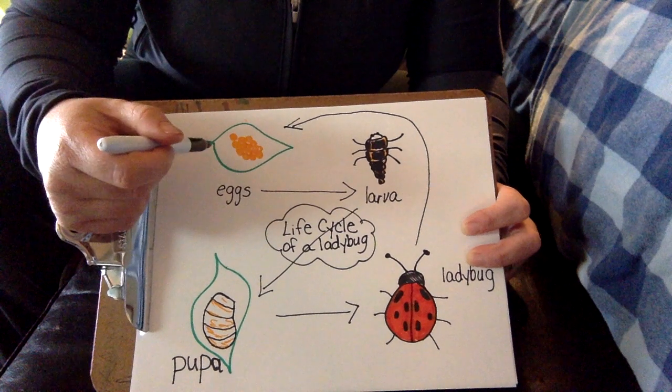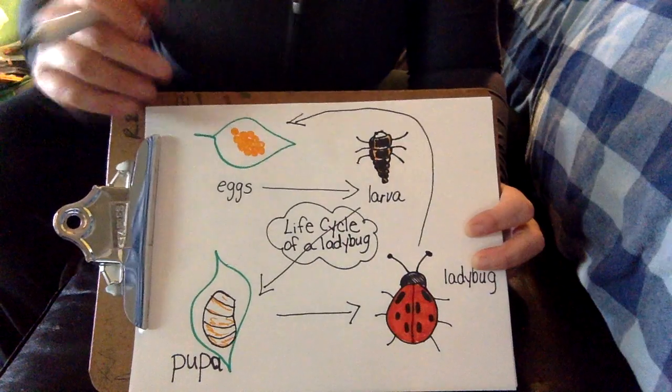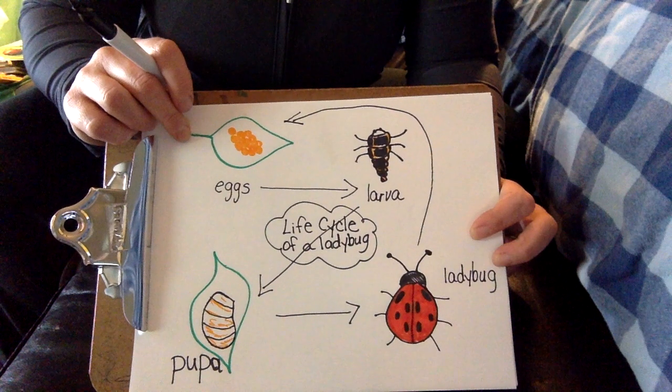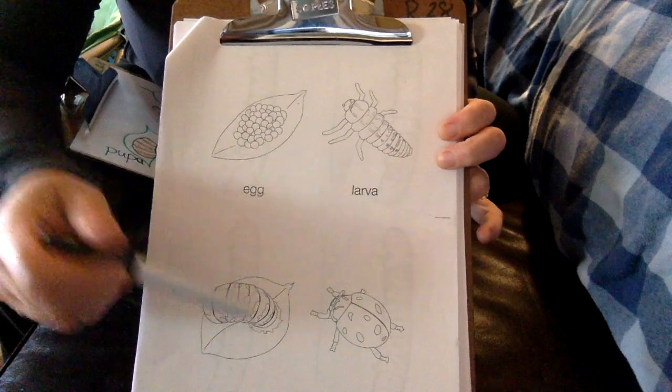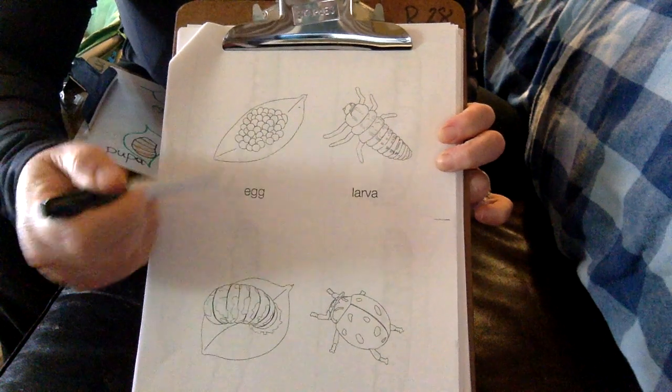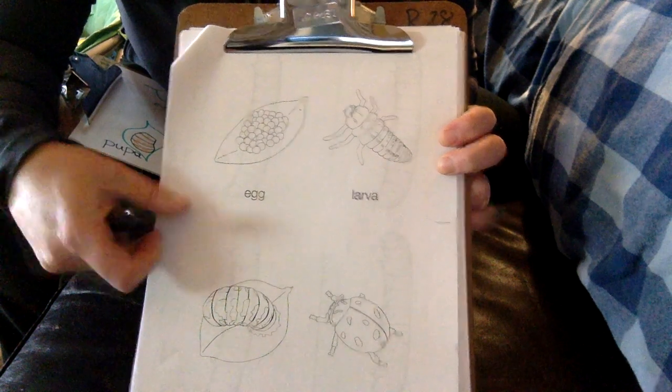When I go up to Cobb Mountain near Clear Lake, it's really fascinating to see the hordes of ladybugs flying when they wake up from hibernation — it's something spectacular. So you can try to draw on your own, or simply color what I've given you in your packet: the egg, the larva, the pupa, and the ladybug, and glue it in the right order. You can be really creative with it. That is the life cycle of the ladybug, and I have a picture to show you.